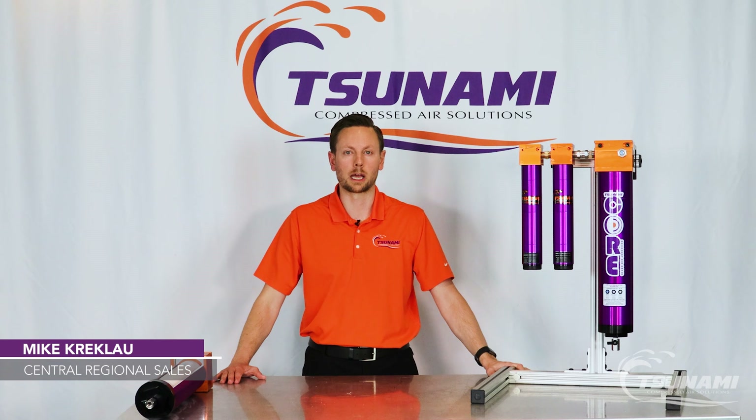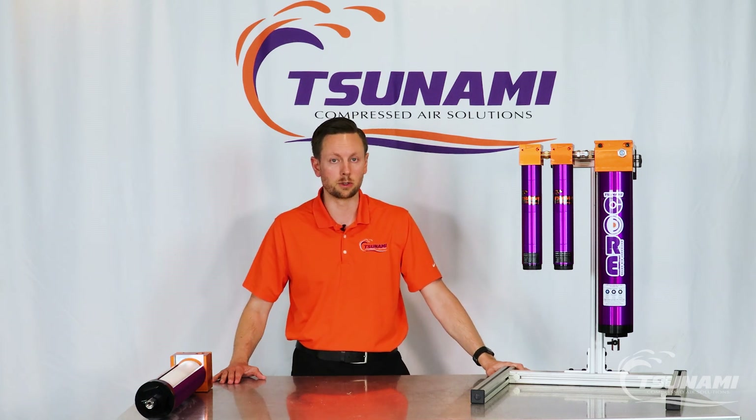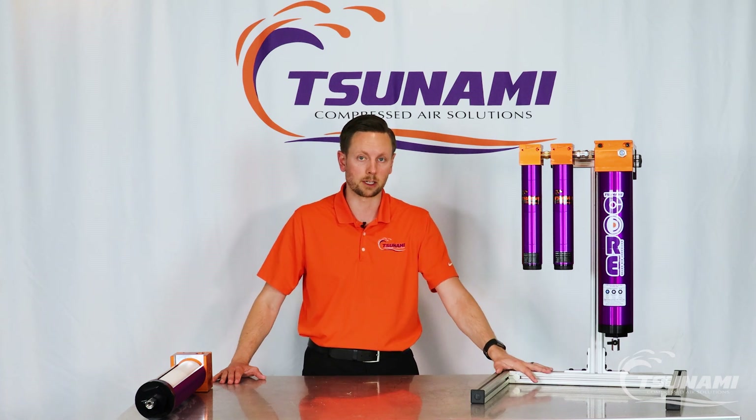Hi, Mike Krekla with Tsunami Compressed Air Solutions. Today I want to introduce a new product to you and that is our Core Series dryer package.